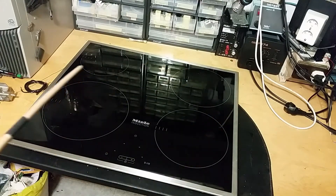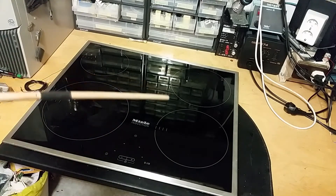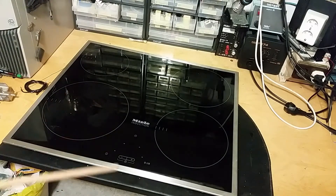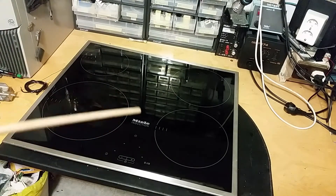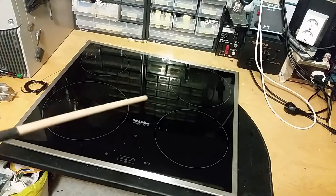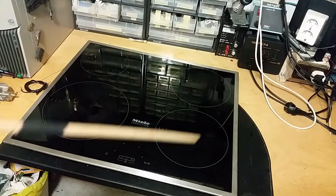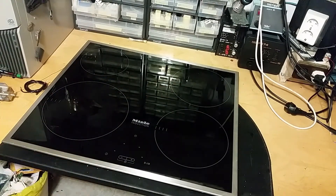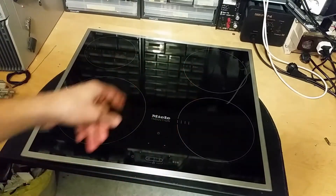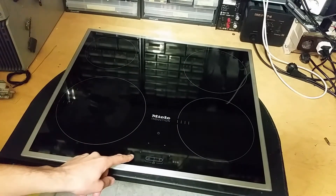Time for a repair video. We've got a big induction cooker which has one of its coils malfunctioning. We'll take this apart and see if we can find the fault. If this video gets too long I'll make a part two so you can see everything in detail. This is a pretty big induction cooker - it has four coils you can put pots on.